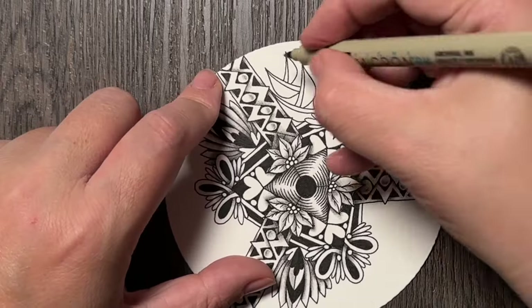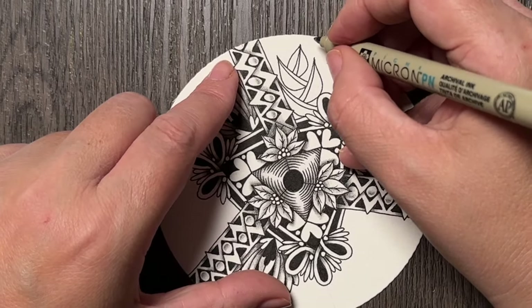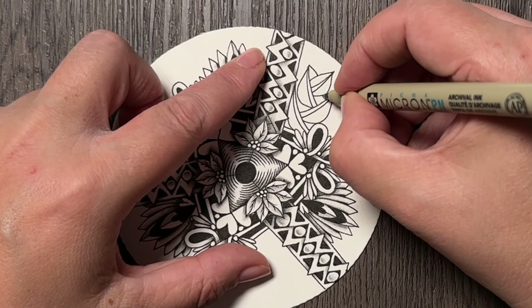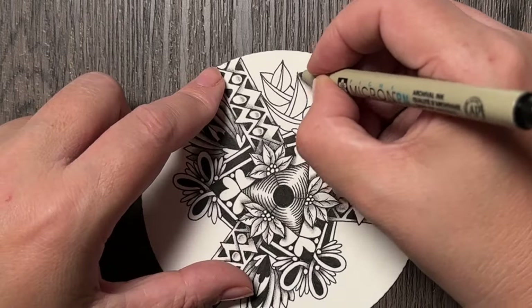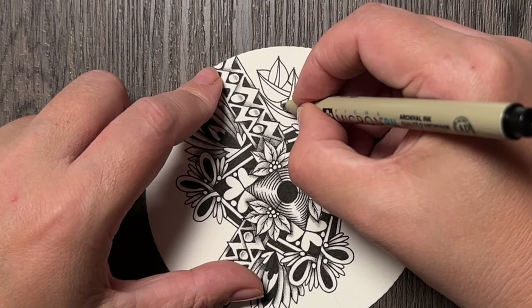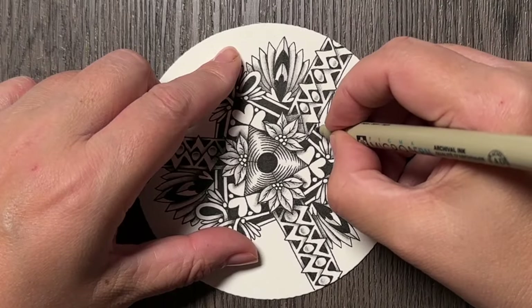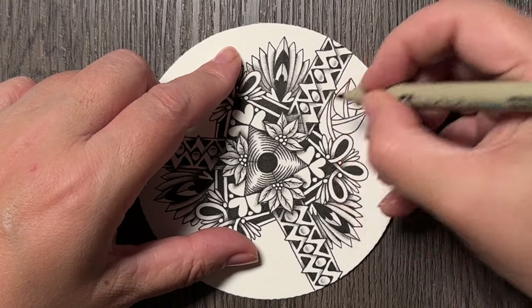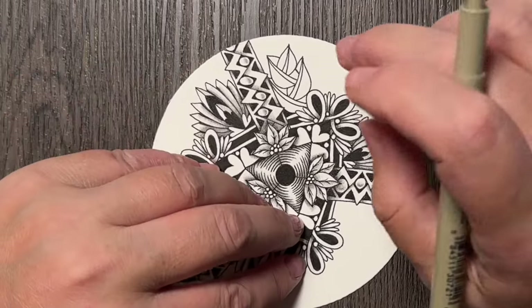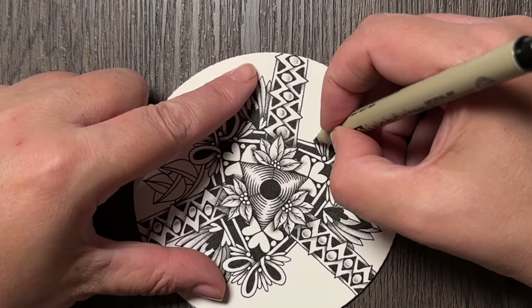Then I will draw on the opposite side, and you can see how it would continue below this and end up down here. Then I will draw another one and ink in this little space below it. I think I actually could have done this better and I will do it in the next one.